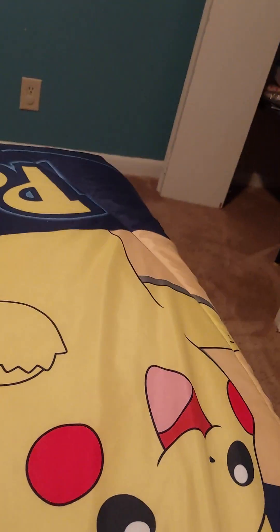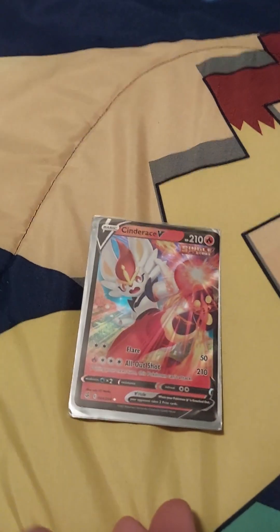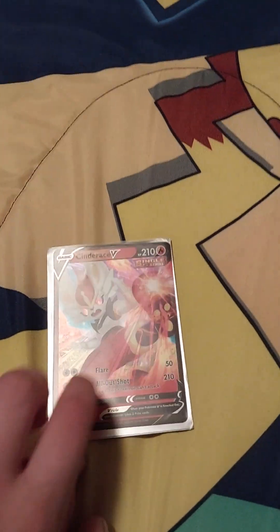Move that to the side. Now we have — well, this is Cinderace V. Hopefully I'm saying that right.